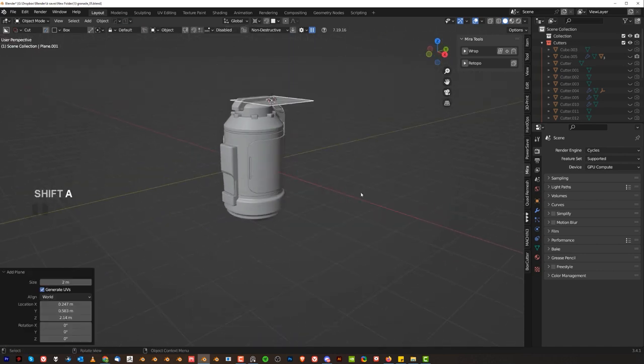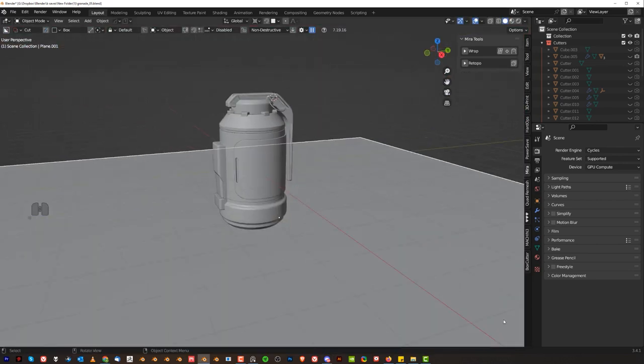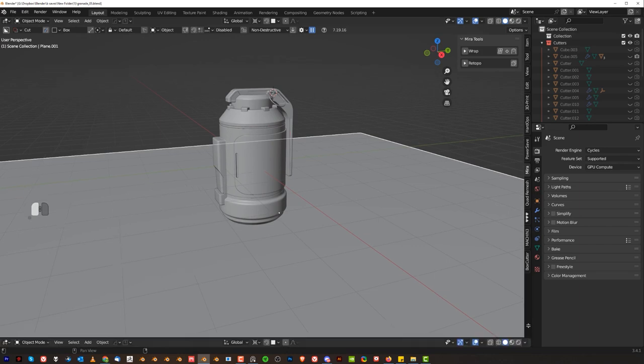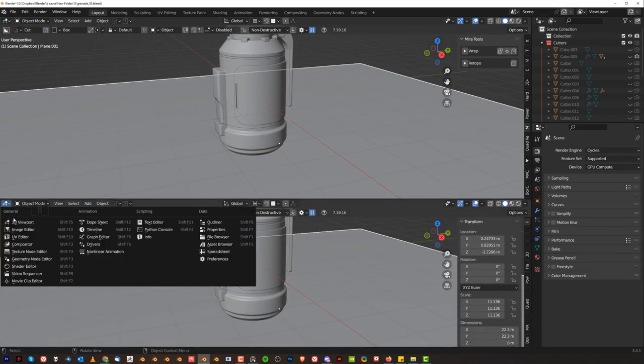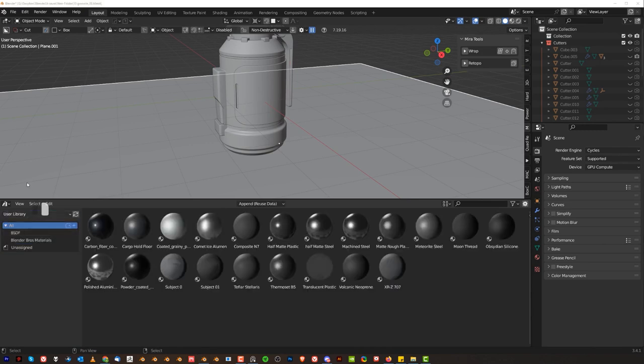Shift+I for the plane. Let's drop it down. I'm going to be using Blender Bros Mats — I'm recording this in March end of March, which means I don't really have an add-on yet. But if you're watching this in June or July, there's a good chance you'll have access to an add-on. So enjoy.